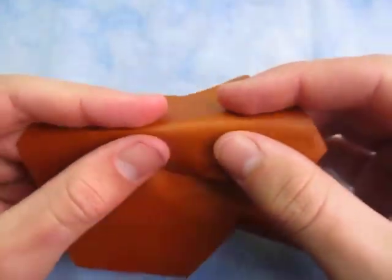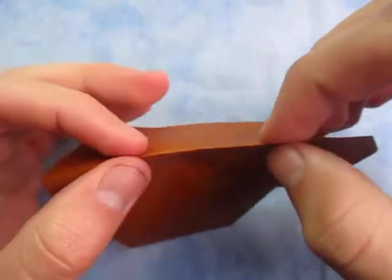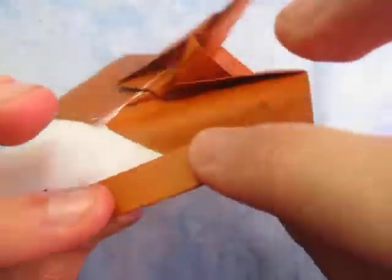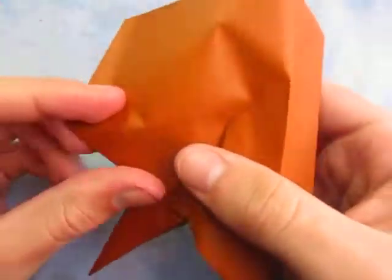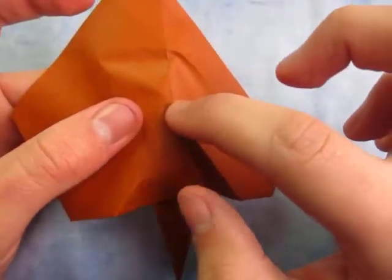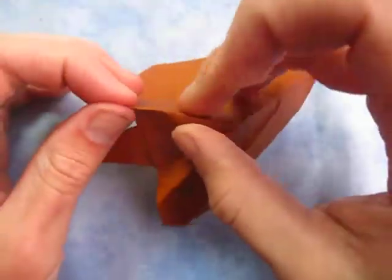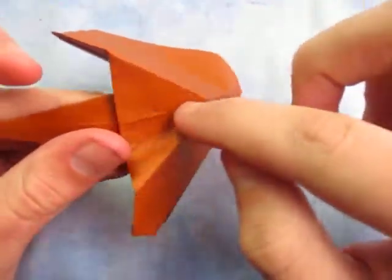Now we're going to make another mountain fold. So I'm going to do it probably right here, just like this. And then maybe one right here too. And now let's repeat on this side — make the mountain fold, and the mountain fold is going to connect to that point on this side. The mountain folds on each side, they're going to connect. Now take this edge and fold it to the crease.